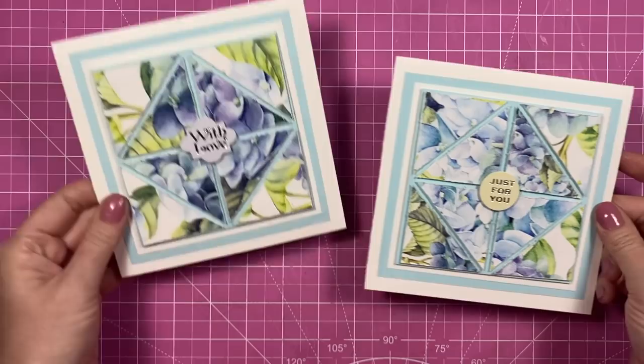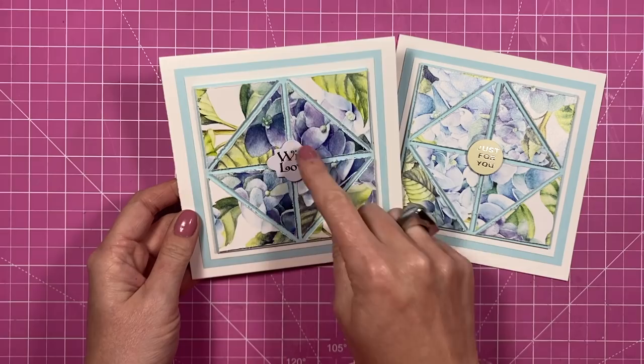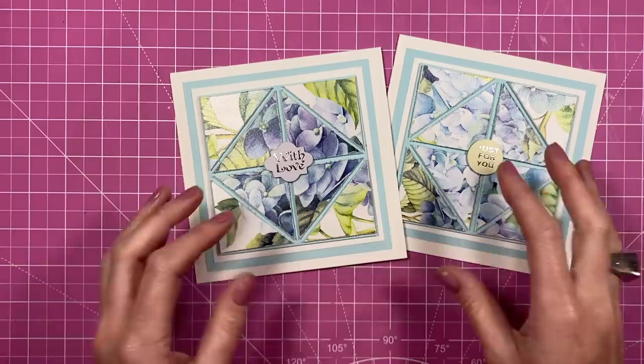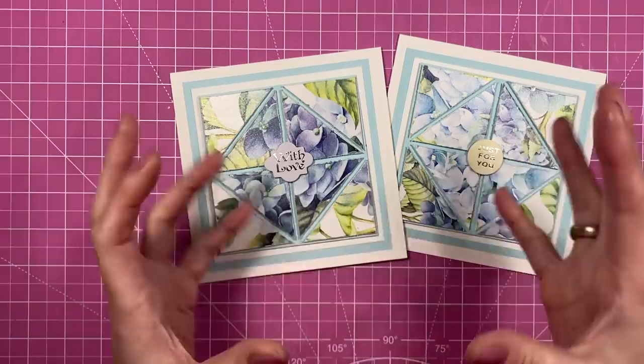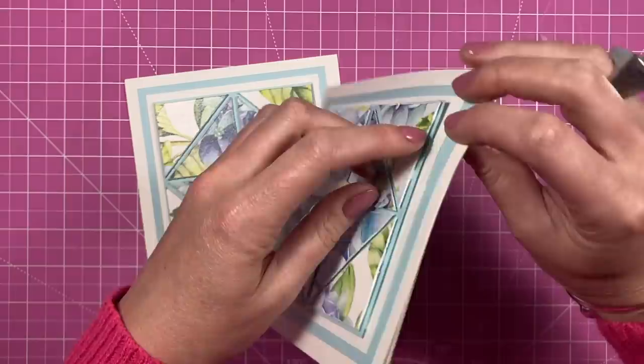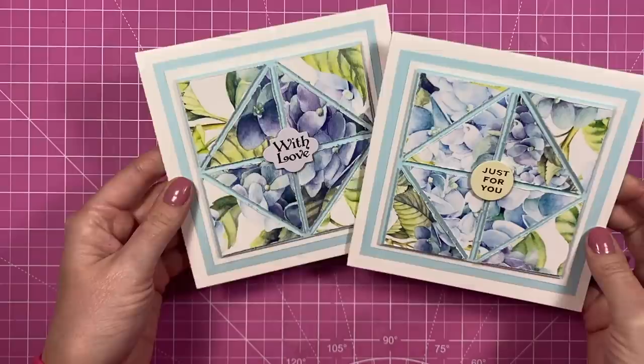That's the finished card, but because I had extras I cut a few more and made another one. I prefer this one because there's more contrast — the middle pieces have richer purples and the four on the outside have more green from the leaves. I think if you've got scraps with a real contrast of stronger colors — darker versus light — you'll really show up this quilt effect. I've just popped a simple sentiment in the middle with foam between the layers. That's card number one using the quilt pattern.